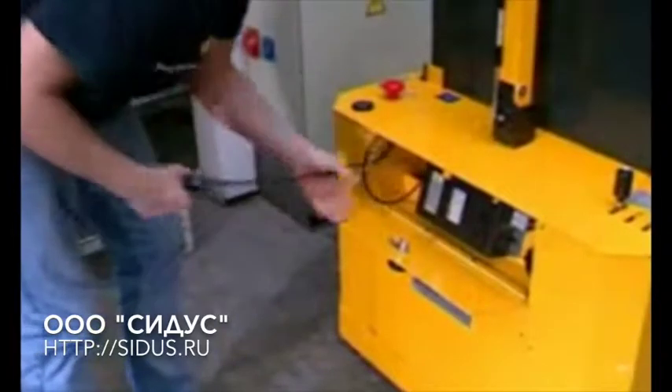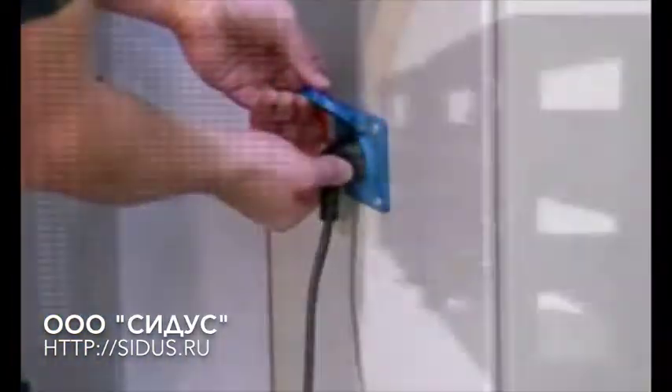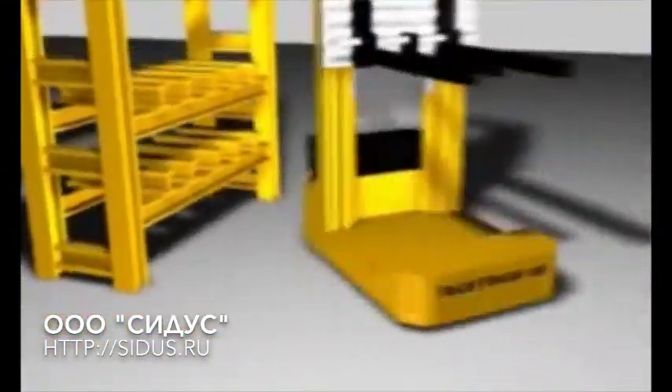An internal charger is included in the standard equipment, making the system available for use at all times. Thanks to its electronic all-wheel steering, the Dylos Truck can be maneuvered accurately to within a millimetre. The software-controlled steering of all wheels makes it possible to position the truck accurately even in narrow spaces.